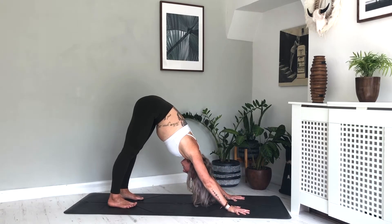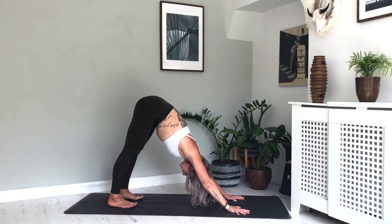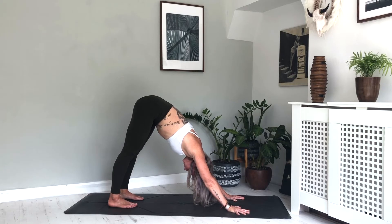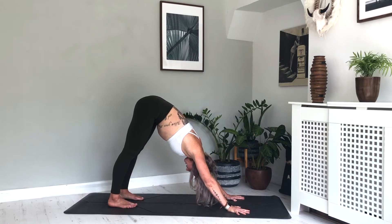Remember, we're trying to send the hips nice and high with length through the spine. If we need to stay here with the knees bent and the spine long, then that's absolutely fine. If you are more open, then maybe taking the heels down towards the floor — just making sure we're not compromising these lovely high hips. Then finding some stillness in your dog. Take the gaze between the ankles or the knees, pressing gently, guiding the chest towards the thighs. Take two breaths here — inhale one, exhale, inhale two, exhale.